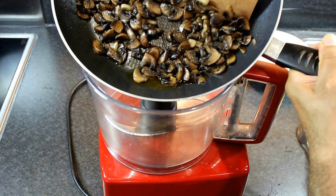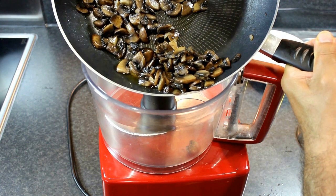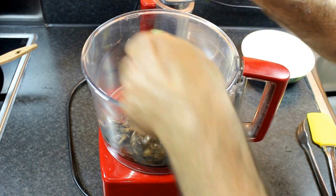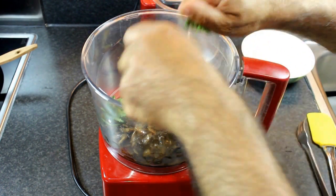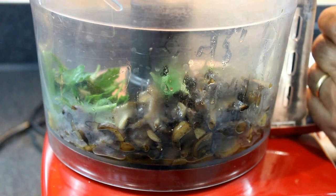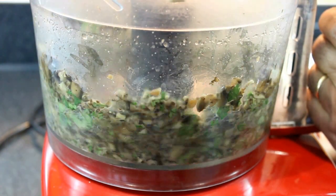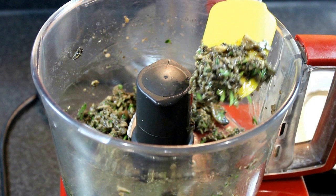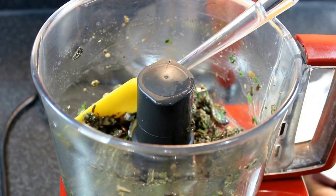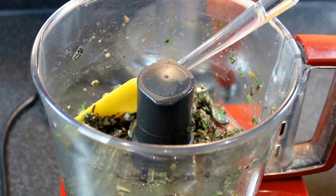Once the mushroom has cooled down I put it in a blender. I add a bunch of parsley and give a few pulses.